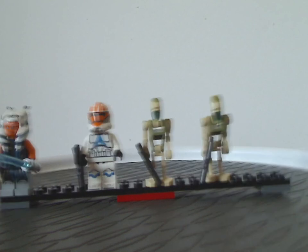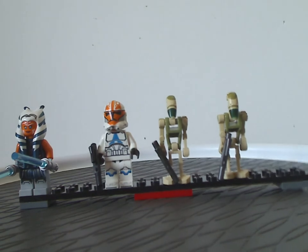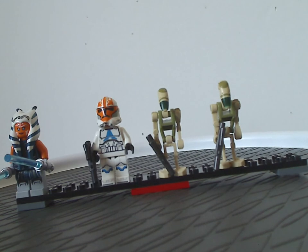From left to right I have Ahsoka Tano, the 332nd Trooper, and 2 Battle Droids — or special battle droids — one of which is called the AAT Driver Battle Droid on the box cover.